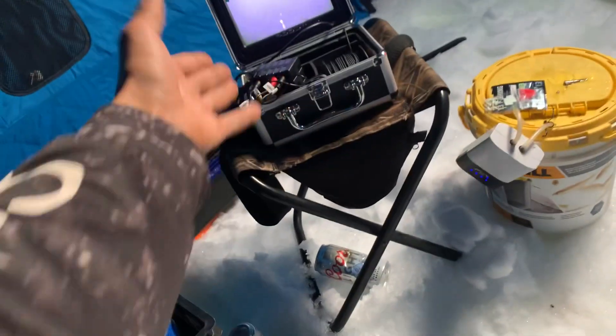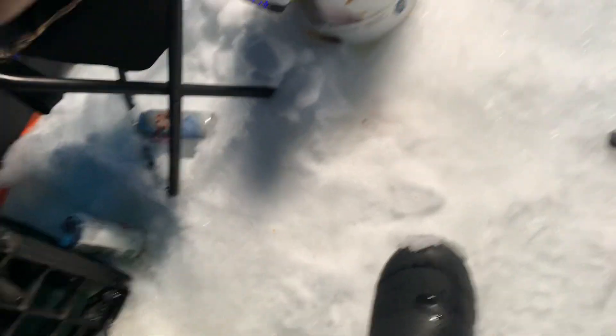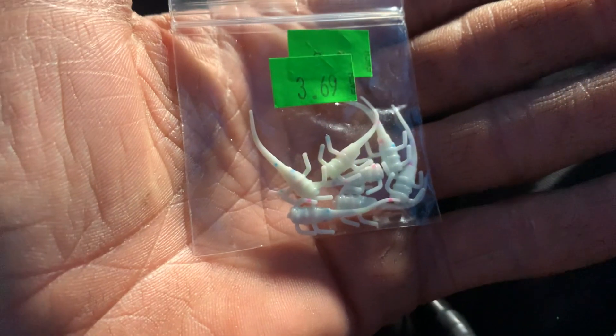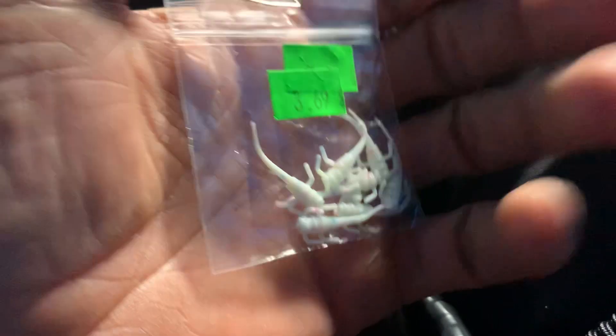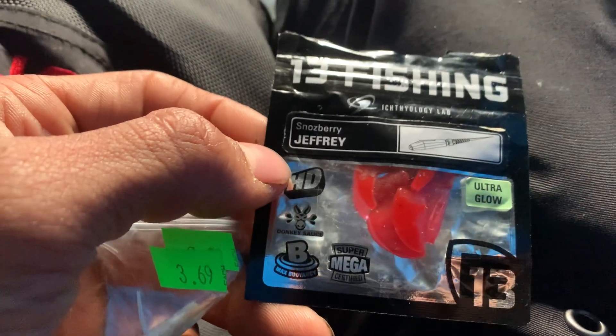Three-in-one, perfect. A yo-yo camera. Two plastics I basically only use are these Wonder Bread jigs or plastics, and these Thirteen Fishing Jeffrey.